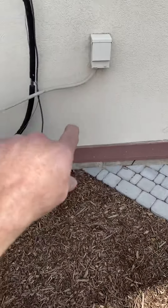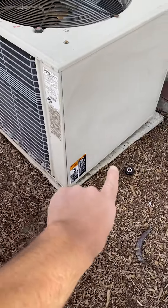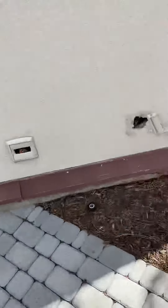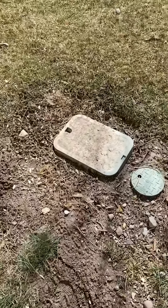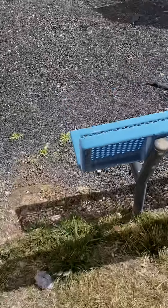Bolt breakers and the panels — they're in the panels, we're in the furnace rooms and they're okay. We don't need any pads because this is concrete.